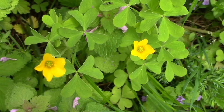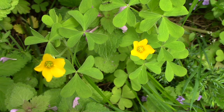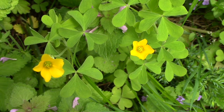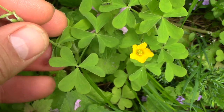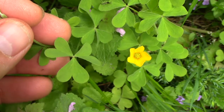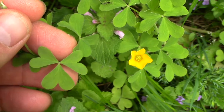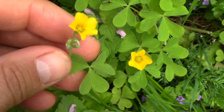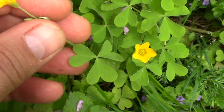Hi, this is Nate and today I'm here with yellow wood sorrel. There are a couple different species but they all look pretty much the same and have the same uses. It's got these cute little yellow flowers with five petals and leaves that look like a clover, only with heart-shaped leaflets — three-part.